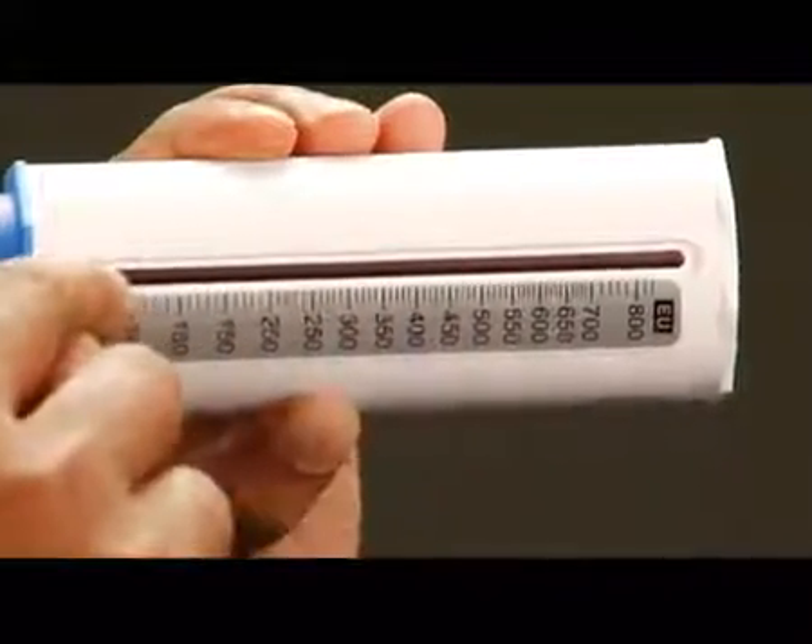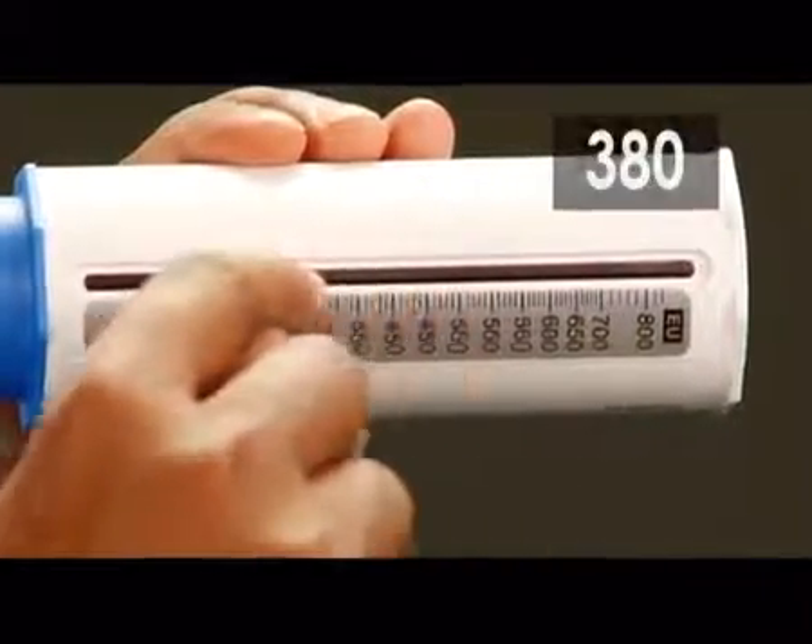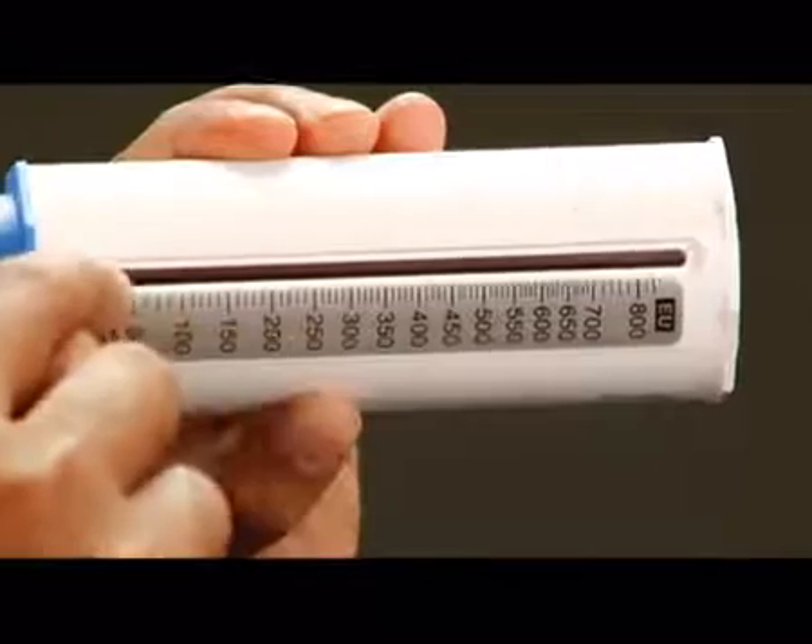Note it down. Now take the pointer back to zero, and just like before, take two more readings. The strength of your lungs will be the highest reading among these three readings.